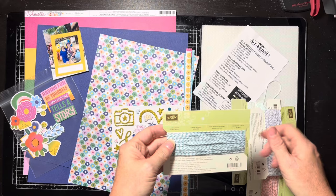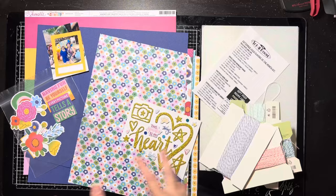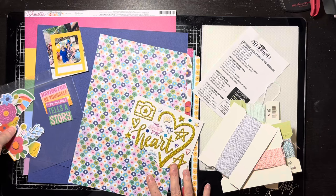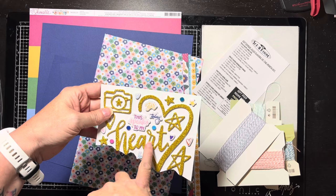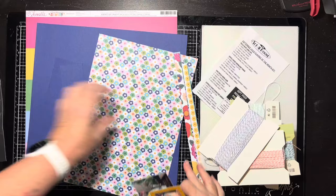I have all these older Stampin' Up twines and I kind of want to do something like a spray coming out like this. I haven't decided exactly the design yet. I've got a little bit of ephemera — some florals and stuff. And there's this piece that says 'This Speaks to My Heart' — I love that a lot and that's probably my title.